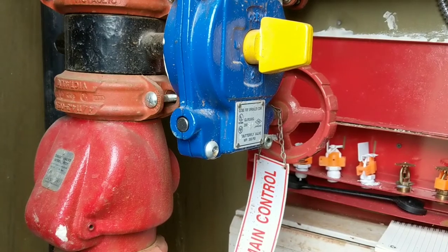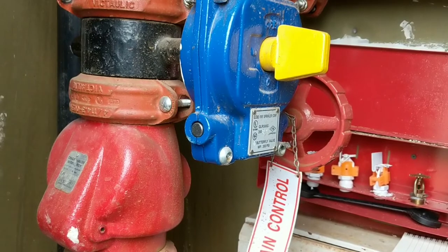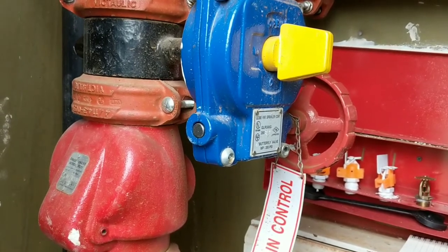First step, first and foremost, we want to confirm we do not have an active fire before we touch anything in this riser room. We definitely don't want to kill water flow when we have a fire going on.